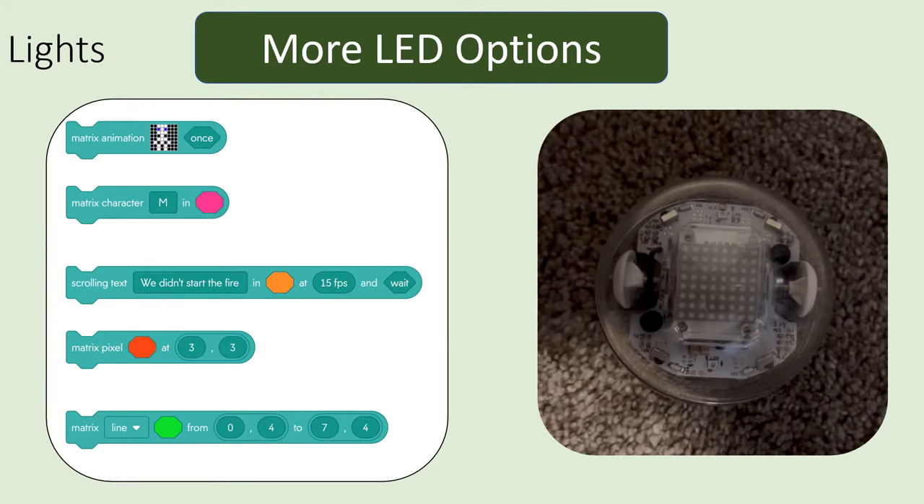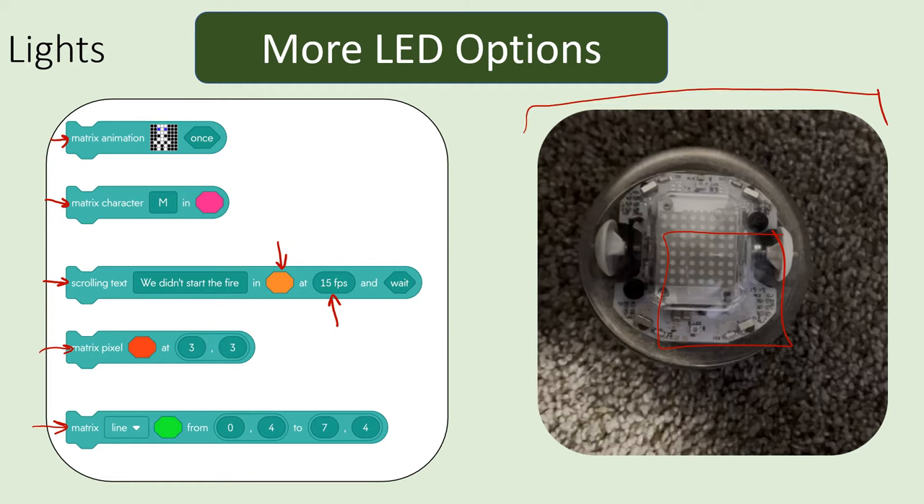There are some other LED options for controlling the lights and displaying things on top of the matrix. The matrix animation lets you make your own animation by creating pictures and having them show up for a certain amount of time. You can show just one character at a time, input scrolling text and control how fast it scrolls, display just one individual pixel, or show a whole line of pixels somewhere on the matrix.